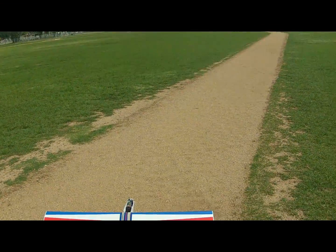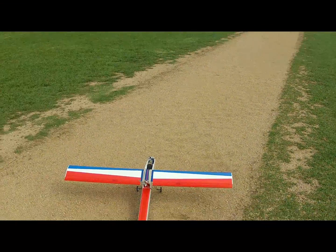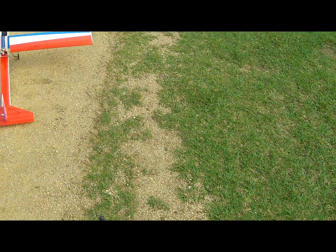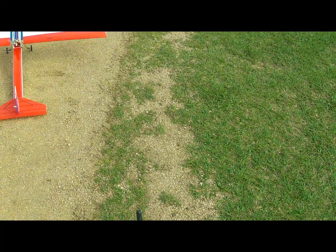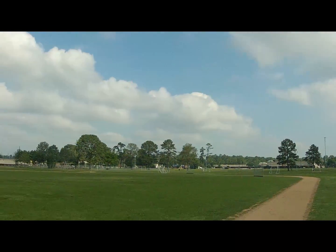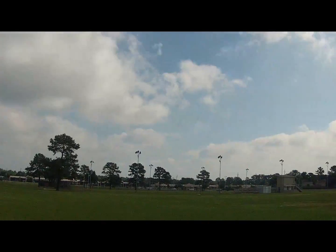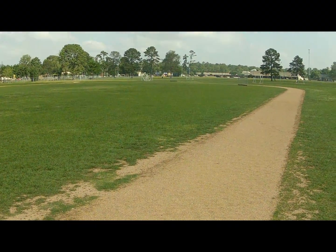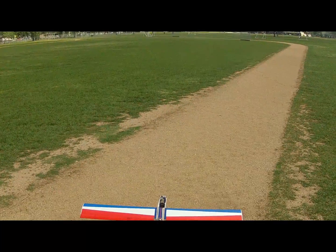Got a little bit more weight on the nose. Let's go ahead and put that back to neutral. Winds are still a steady 5, probably gusting to 10 now, probably even higher than that up in elevation. Takeoff runway on this guy wasn't that long, which is actually kind of cool.